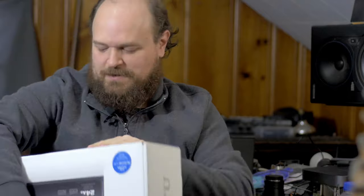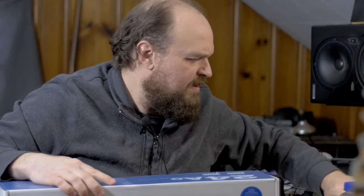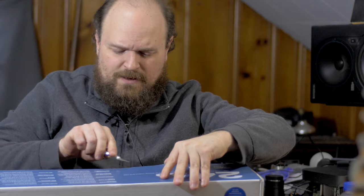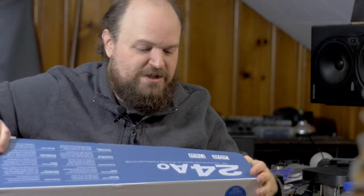But this right here is the centerpiece. I'm adding up to 48 inputs into my setup with this — the MOTU 24AO, which is basically the same box with a slightly different configuration as my MOTU 16A. These are like brother and sister units.